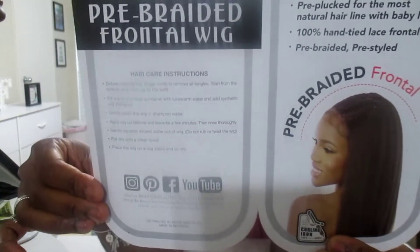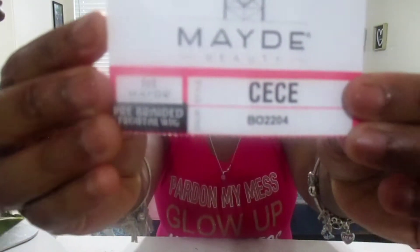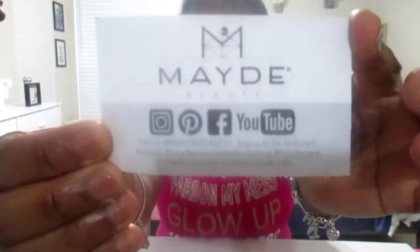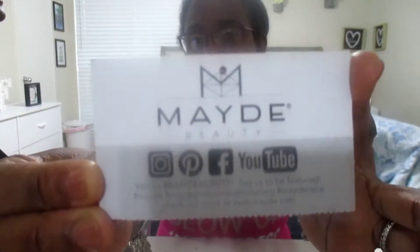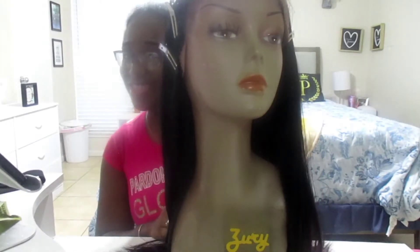Today's hair is from Made Beauty. I will be wearing a pre-braided frontal wig in the style CC. The color I am wearing is B02204. I love the fact that the quality was so good that I combed my fingers through and brushed it and there was no shedding. This wig was fire and I've never worn a wig like this before.